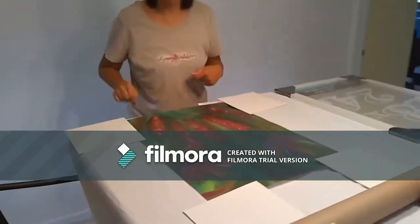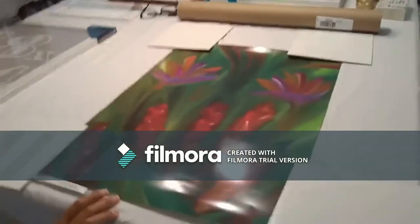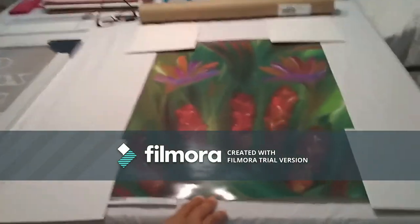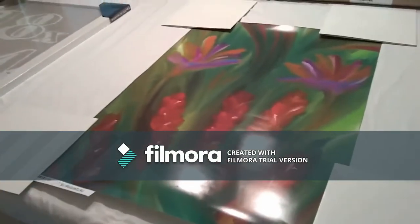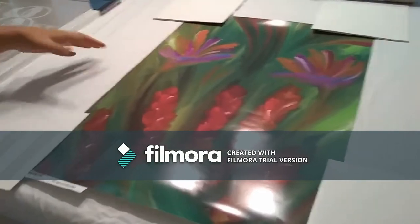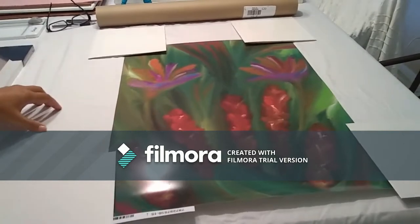My cameraman can come around this way to take a look at this design. This design was inspired by being from Hawaii — some red torch gingers, some bird of paradise, and green tea leaves.